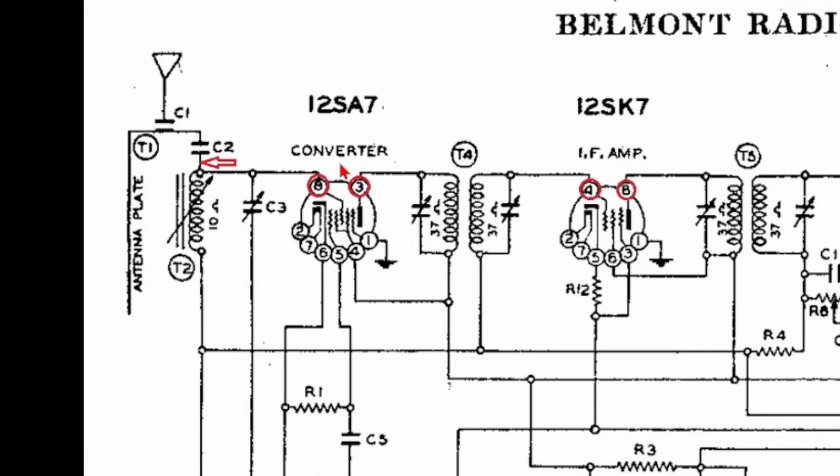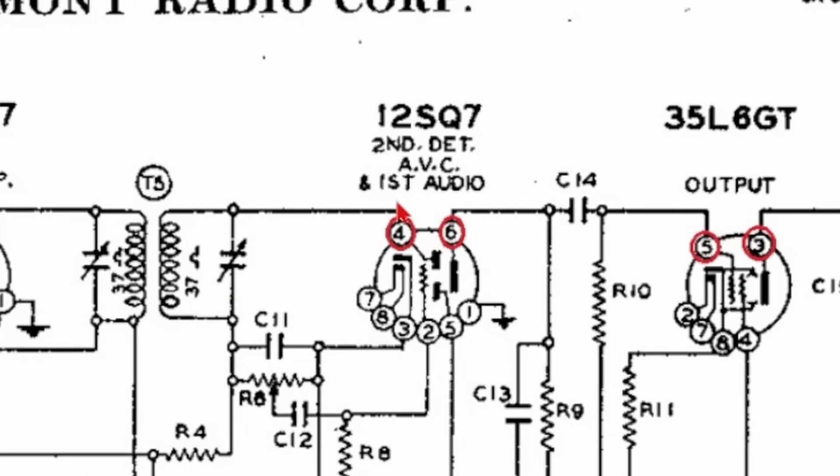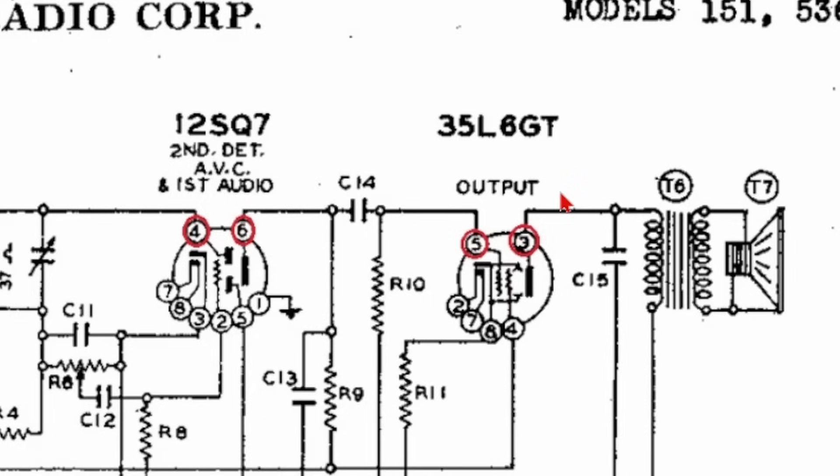For the antenna and converter section, we have to adjust the variable condensers so we can hear the signal much better. In the IF amp section, we're going to test pin 4 and pin 8. The next section is the first audio — we're going to test pin 4 and pin 6. For the audio output section, we're going to test pin 5 and pin 3. For the audio output section, we also need to adjust the volume controls to test those two pins.